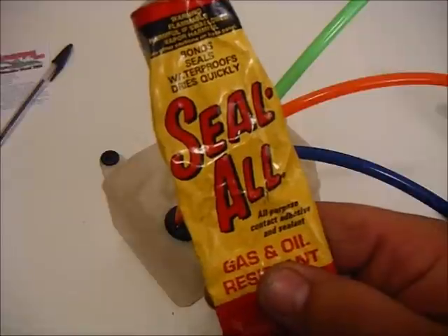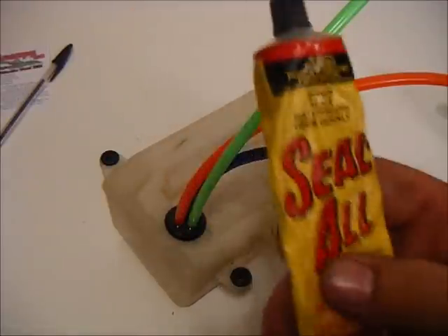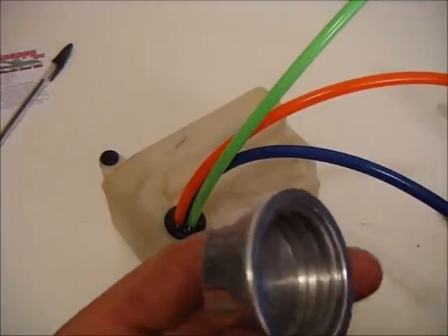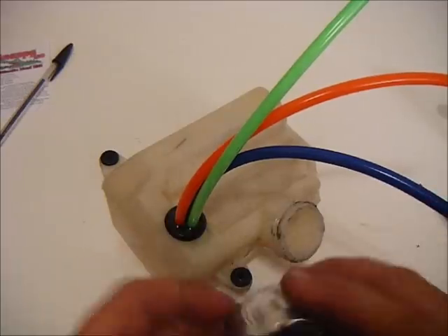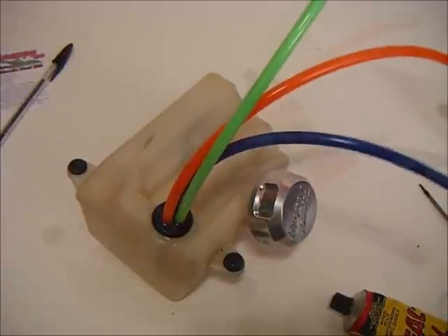The easiest solution is Seal All — gas and oil resistant, perfect for our application. Take and stick a little dab of Seal All in there, just fill the hole, and let it dry. Once it's dry, put the O-ring in and you're ready to install the cap and put it in your Baja.